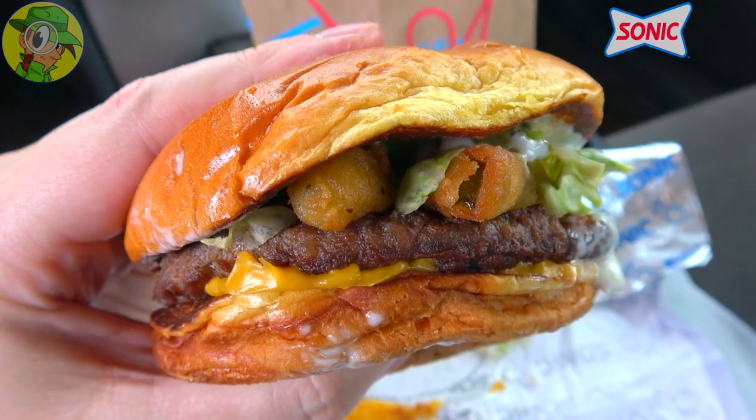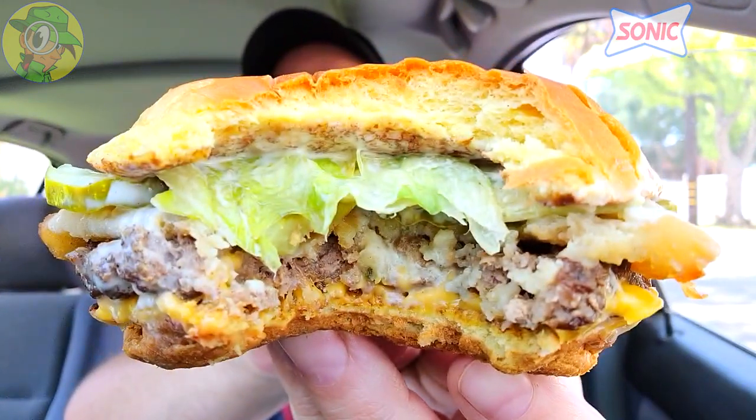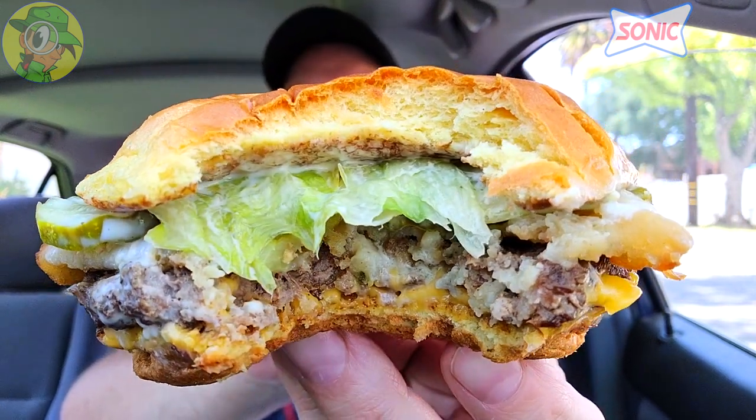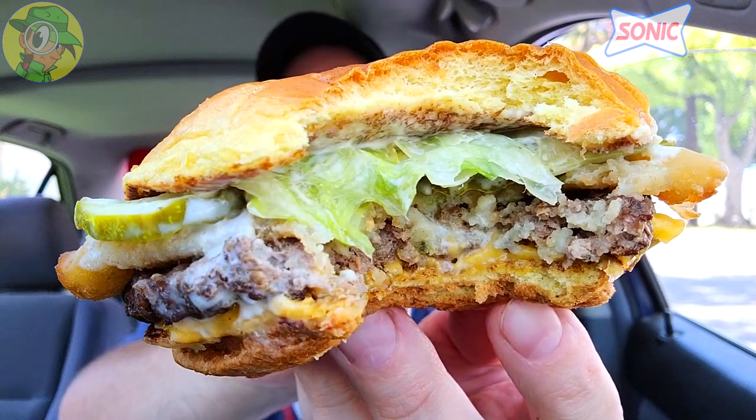Wow, they are not playing around guys — that is a hearty situation when it comes to the pickle and ranch game on this one. I got everything in that bite, and I gotta say it is absolutely delicious. Plenty of nice pickle flavor, the dill action as well, and the juiciness with that beef patty on the bottom is a very beautiful situation. This is pretty banging already — let's keep going.